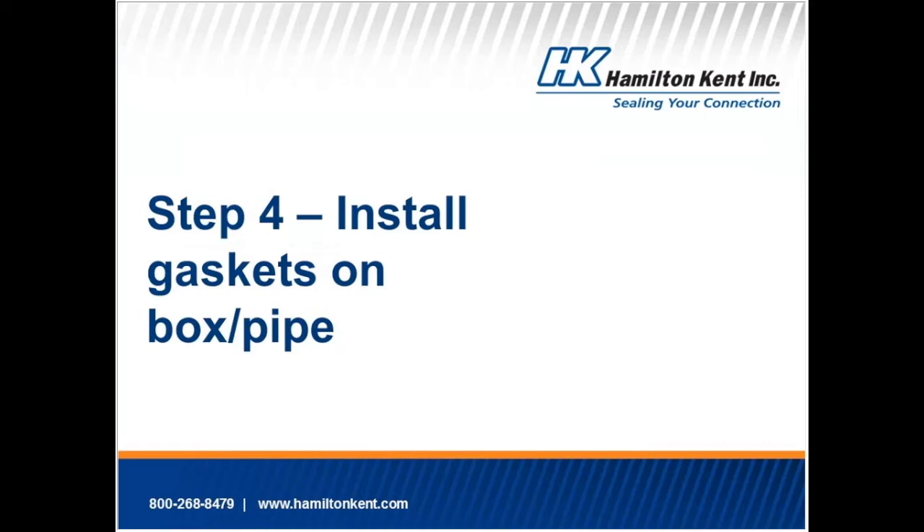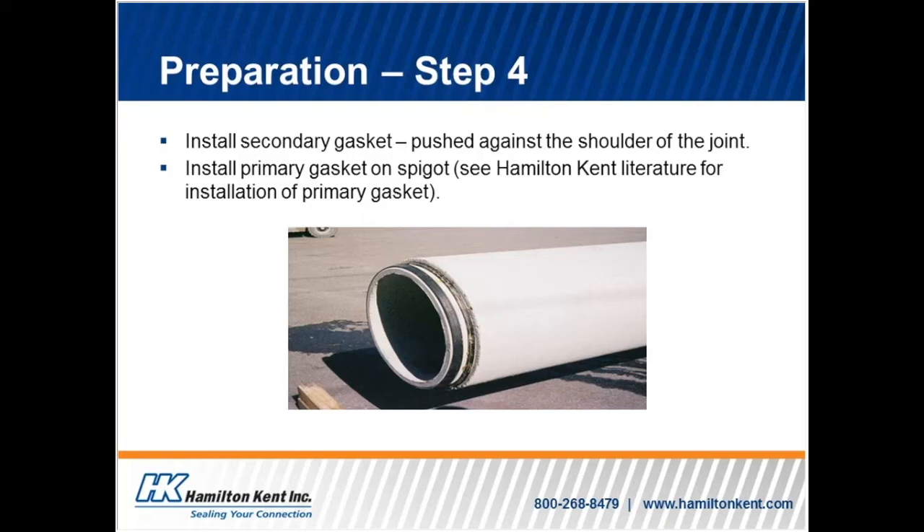Step four: install gaskets on box or pipe. The secondary gasket is installed on the spigot section of the applicable box or pipe section. Once the two box or pipe sections are joined, this gasket will contain water within the joint. Note that you must equalize the tension on the gaskets. If this is not done, you may not have the same amount of rubber material all around the joint, which means the gasket may not seal properly. Make sure the gasket is pushed against the shoulder of the joint as much as possible. This gasket should be installed with the stripe on the gasket facing the end of the spigot — in other words, with the stripe facing the installer. This gasket will also need to be lubricated. Please see SOCL installation instructions on the Hamilton Kent website or by clicking on the link in this section of the training program.